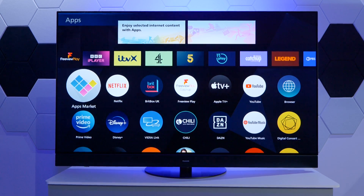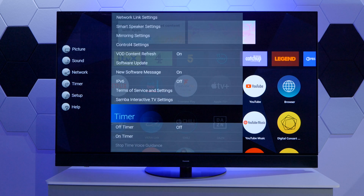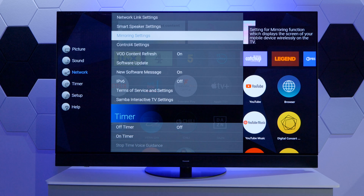So how do we actually enable this? It's pretty straightforward. All we need to do is go into the menu with the menu key, then press OK to access the main menu. Then go into the Network submenu and select Mirroring Settings.